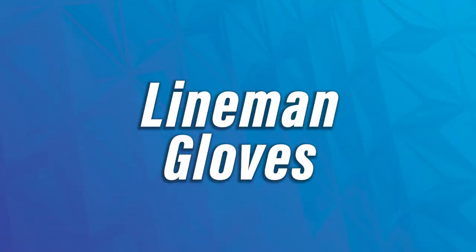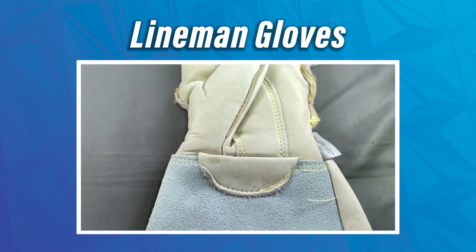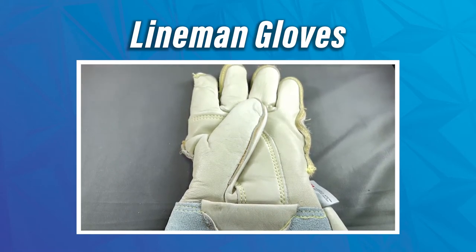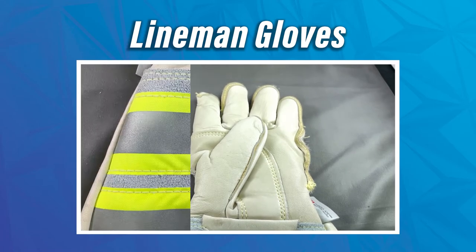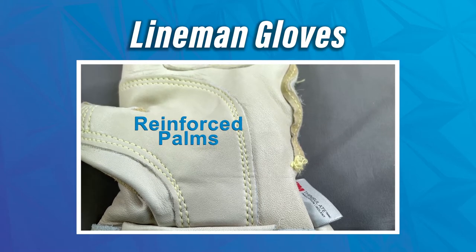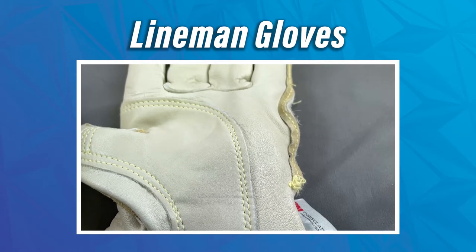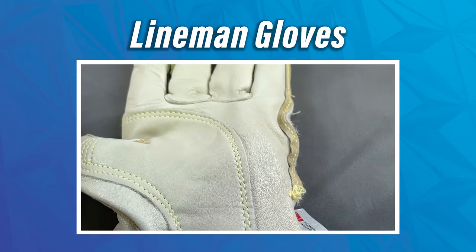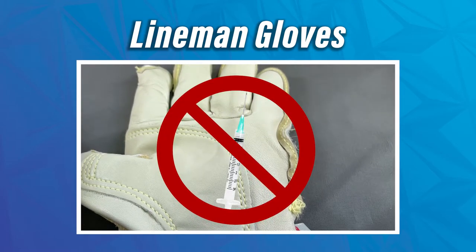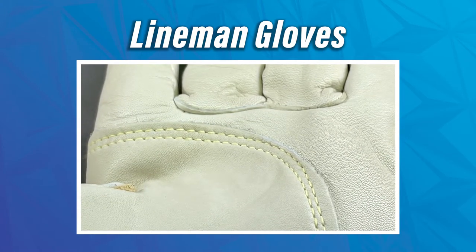The last style we'll quickly mention is the lineman gloves. A lineman glove, in general build and look, might look similar to a welder's, but it does have some differences. The one key thing you're going to notice is that it is reflective on the cuff, and that's mandatory. It will have reinforced palms, which gives you improved abrasion and puncture resistance. When it comes to puncture, it is more of a stylus-level resistance — not for hypodermic needles. And it will have aramid stitching throughout, just the same as you'd expect from a welding glove.